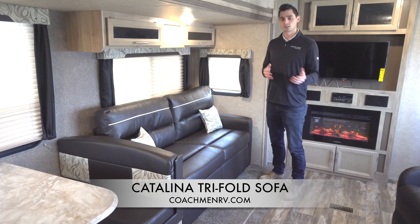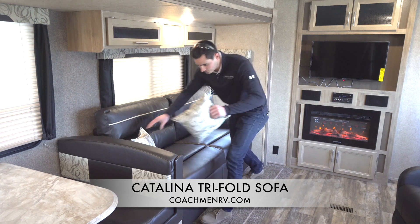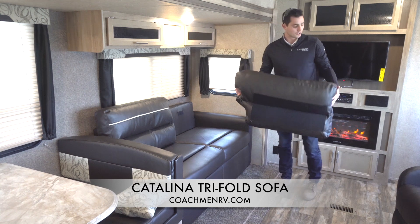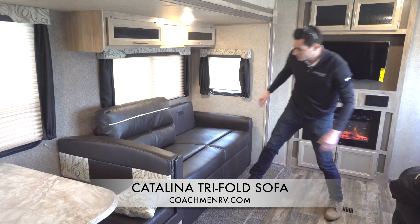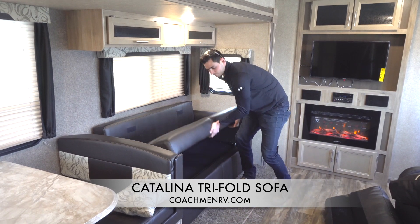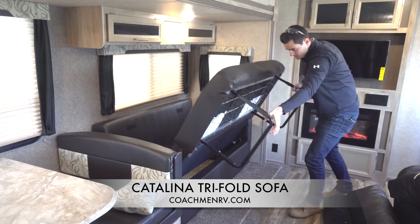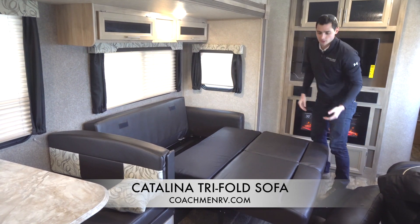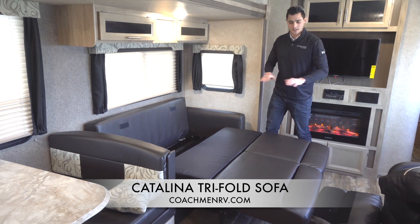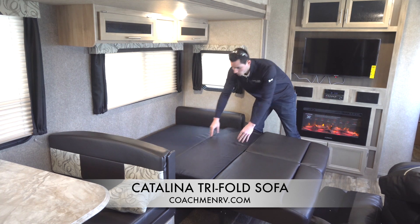The first thing we're going to do is look at how this tri-fold sofa flips out into the bed and how comfortable it is. First, we're going to remove our pillows — our headrests are nicely velcroed in, real easy to remove. Then it's a simple pull up from the bottom. We can see we have our two arms here, we're going to pull these out at the same time, and here it sits. Now the way it comes from our supplier, if there's a slight tilt, we'll go into how to adjust that later to get you that perfect level bed. The last step is to flip down the back of the sofa and lay it in the middle.